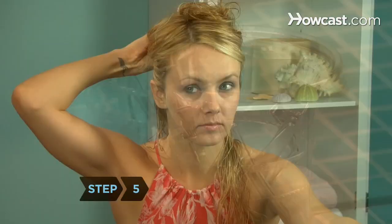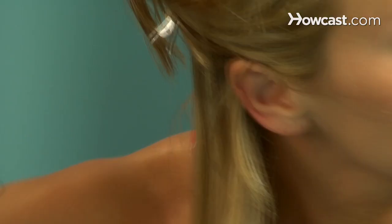Step 5. Part a line around the back of your head from ear to ear and clip the top section of hair up. Step 6. Blow-dry the lower section of your hair with the nozzle of the dryer directing the air down from the roots toward the tips.